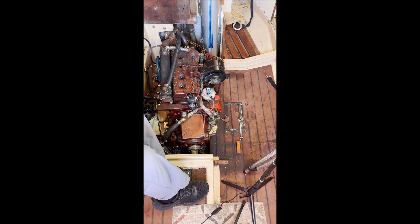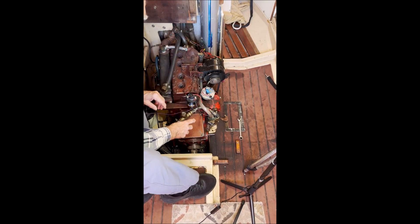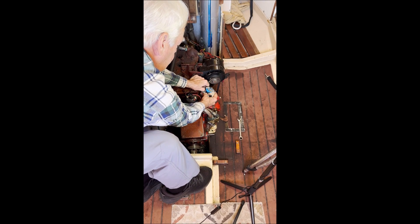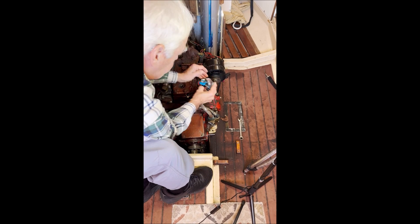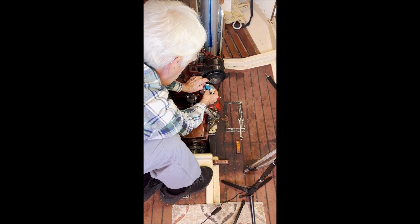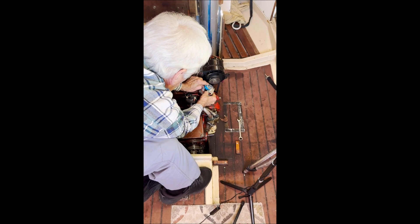I will now remove the distributor for the sake of this video — it doesn't really need to be removed on this boat because of the access. I've removed the retaining plate, then it's a matter of lifting it straight up and out. Notice that the rotor rotates as it comes up about 30 degrees, due to the helical gear that drives the shaft. The tricky part is getting it back engaged properly with the gears, with the rotor in the proper orientation.